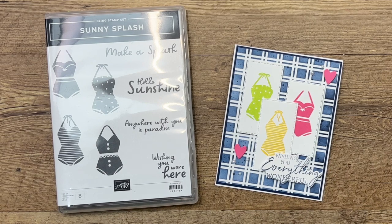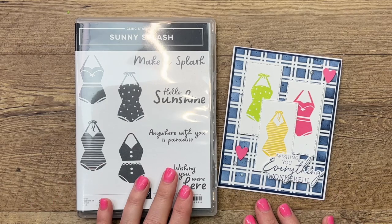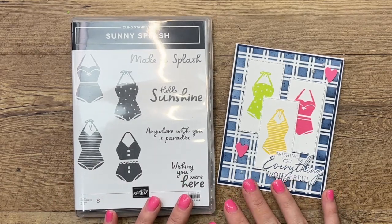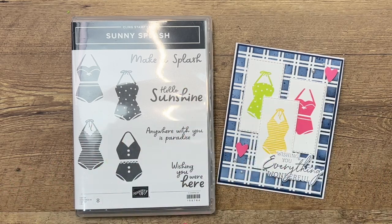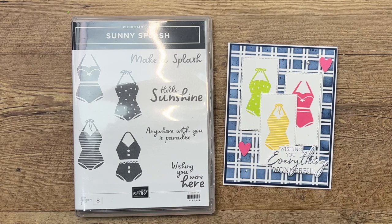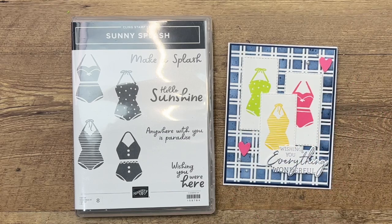Hey everybody, Erica Sirwin here from Pink Buckaroo Designs. I've got a really fun card for you today using the Sunny Splash stamp set. I was inspired by a photo I saw online of a woman who had taken old vintage bathing suits and framed them and hung them on the wall as art. That inspired me to do this kind of simple frame-type arrangement on my card.